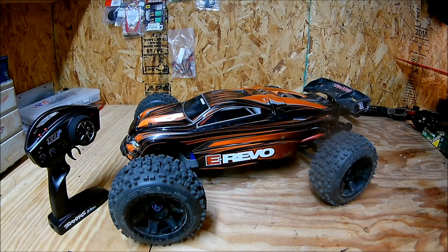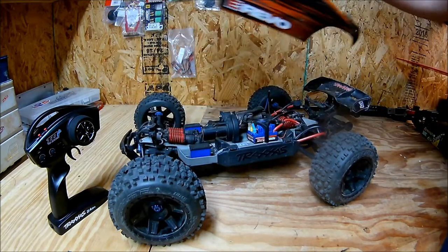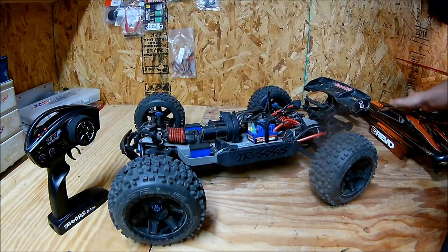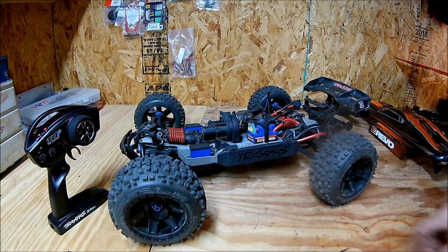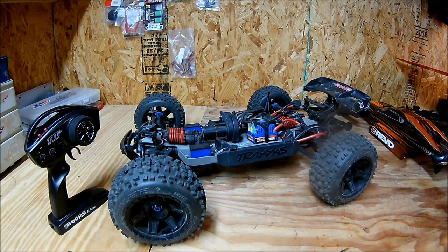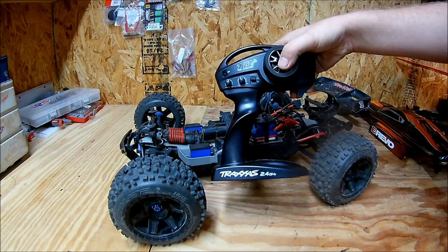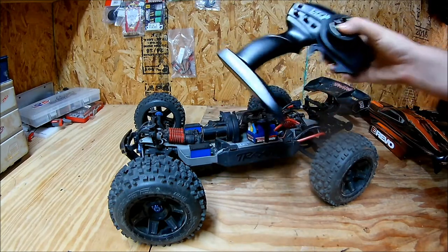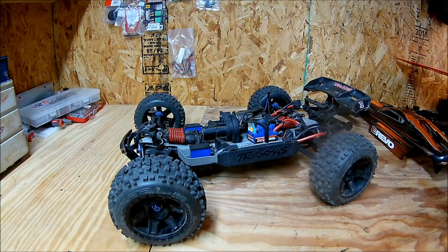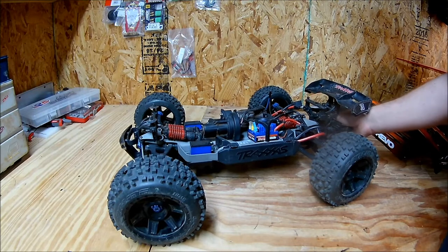My budget on this was $300, including the cost of the truck. It's just a fun little budget. I replaced the servo with one out of my 2.0 E-Revo because I put Savox servos in my 2.0 E-Revo. I installed the Traxxas 2.4 TQI system, also out of my 2.0 E-Revo because I put Spectrum in that one. I spent $100 getting this thing fixed up.